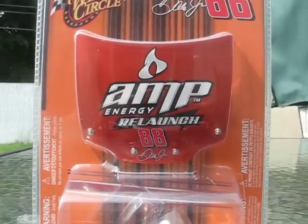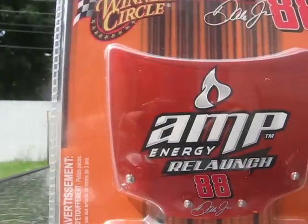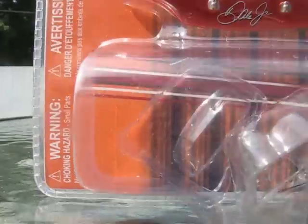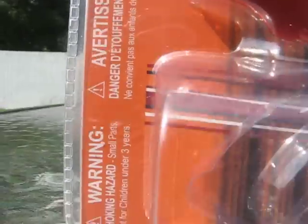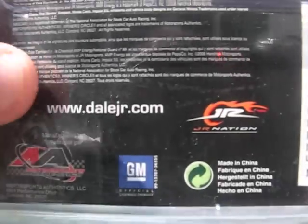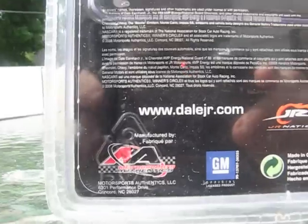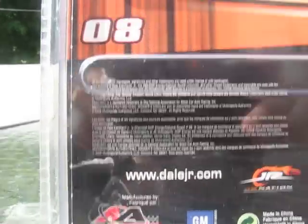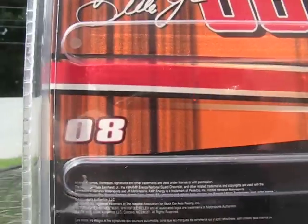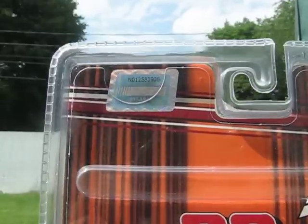DaleNerdJr's 2008 Amp Energy V-Launch Chevy — it's through the box. The color of the box is orange and a little bit of black stripes. There's the hood of Amp Energy V-Launch 88 DaleJr. Winner's Circle, ages 4 and up, 1:64 NASCAR 88 DaleJr. There's the advertisement and the warning: small parts, not for children under three years. I took the car out already, but you should keep the car in. The box also has: Motorsports Authentics, General Motors, Junior Nation, www.dalejunior.com, a barcode, 08 DaleJr 88, Amp Energy V-Launch, Hendrick Motorsports, Winner's Circle, TheWinnerCircle.com, and the NASCAR Hologram.